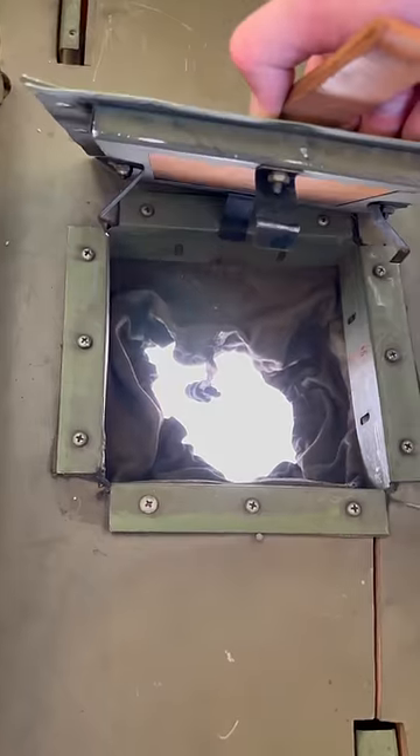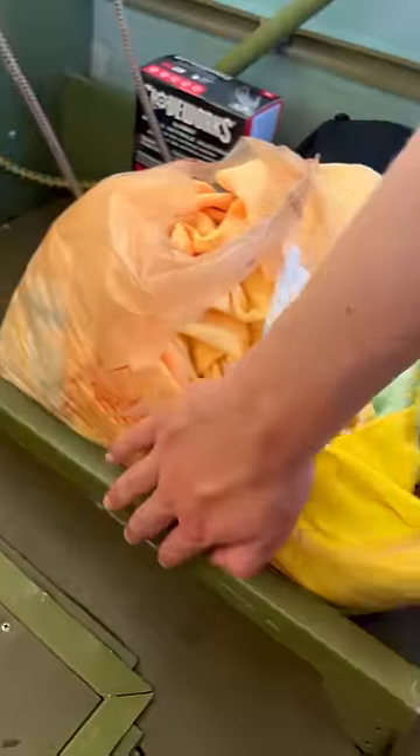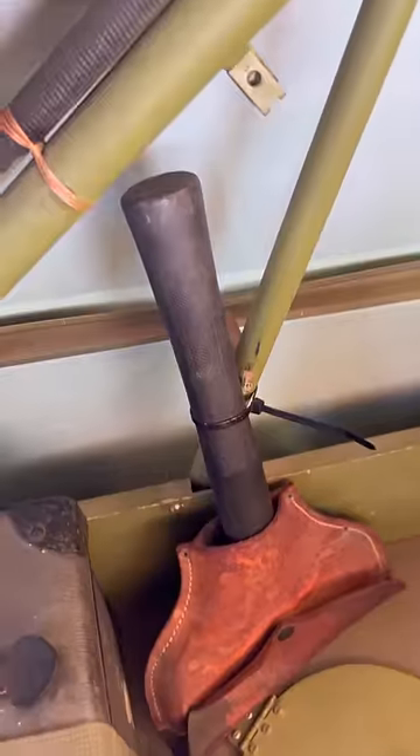If you wanted to take selfies with the bad guys, you could open up this little port here, and a giant camera would slide on these rails and point down that hole. This thing shoots flares, which can be used in all sorts of situations, and here's a crash axe.